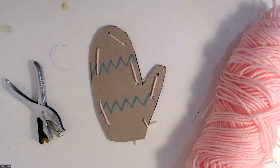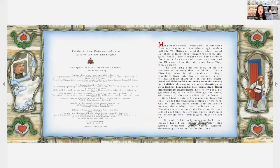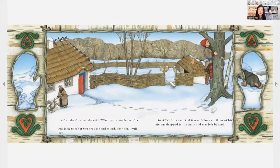Now it's time for story time. Today we're going to read The Mitten by Jan Brett. Once there was a boy named Nicky who wanted his new mittens made from wool as white as snow. His grandmother warned that if he dropped one in the snow, he'd never find it. But Nicky wanted snow-white mittens, and finally grandmother made them. She said when he came home, she'd look to see if he was safe and sound, and then she'd look to see if he still had his mittens. And it wasn't long until one of his new mittens dropped in the snow and was left behind. Can you spot the mitten? It's white like the snow — it's hard to see.